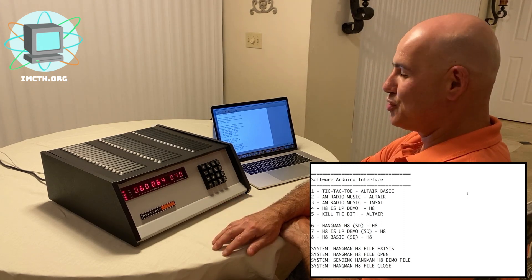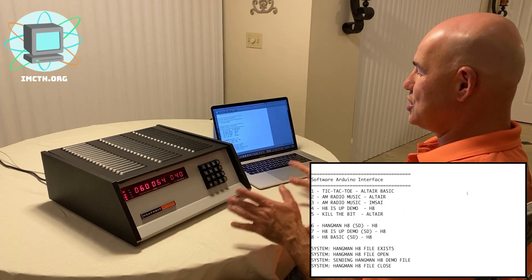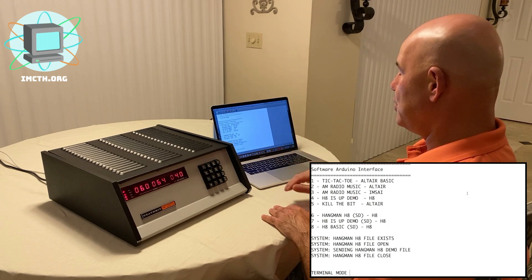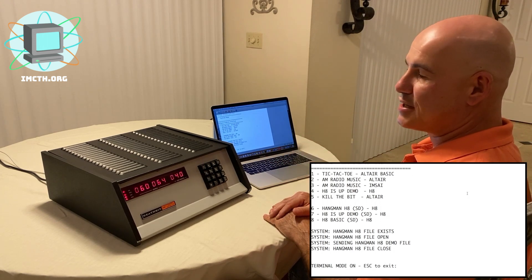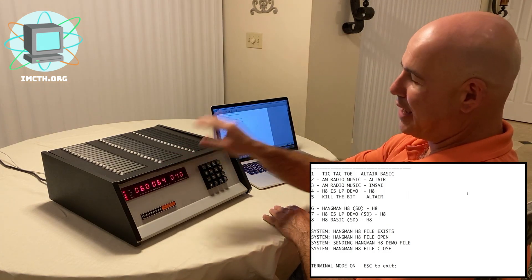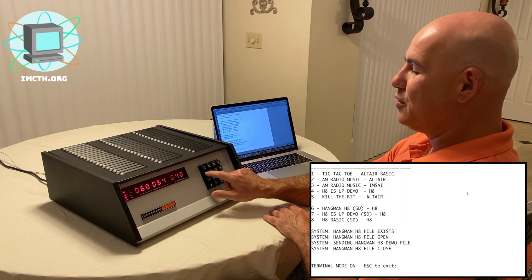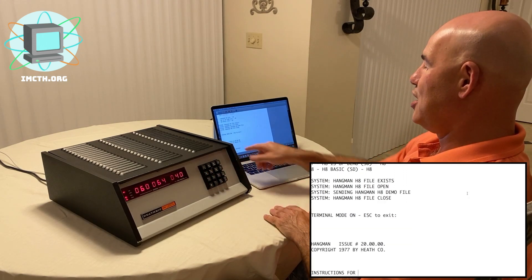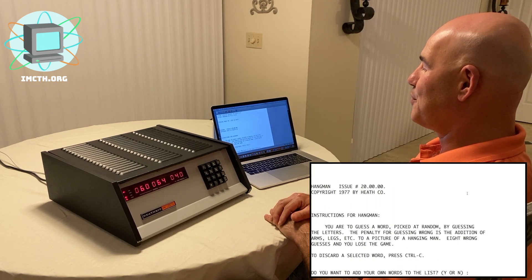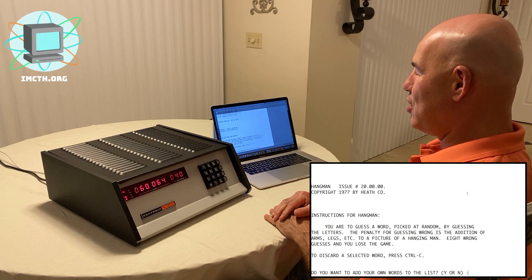Here at the console, the system was just uploaded. I'm going to go into terminal mode, so it will echo and display anything coming out from the serial port directly to the screen. I'm going to hit Go, and right away it says 'Copyright 1977 by Heath Company — instructions for Hangman.' Hangman is now on the screen.